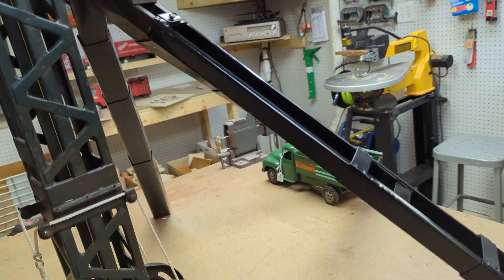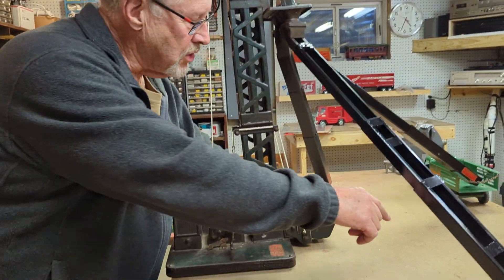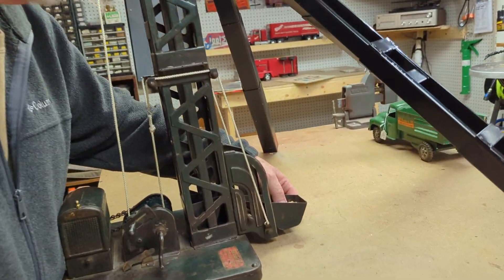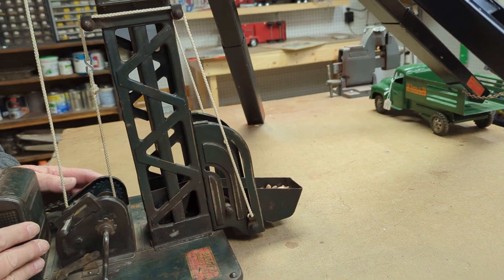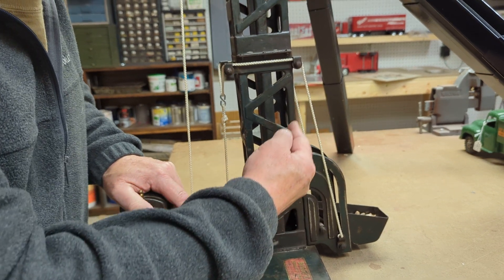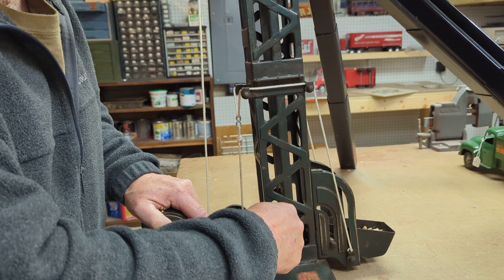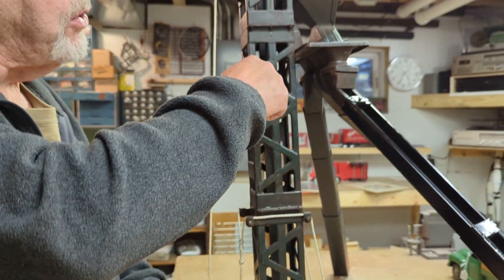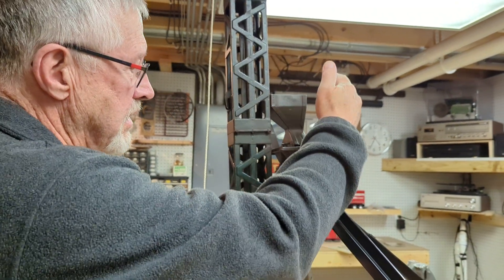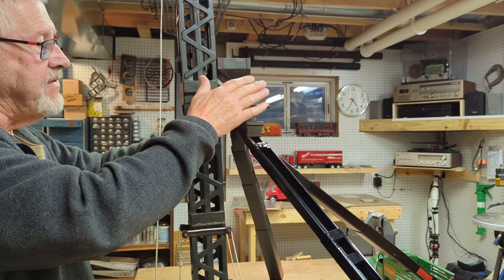So we're going to show you how this thing operates. You put your grain in this lower bucket, and the transmission over here you set to lift. It's going to lift it up, dump it into the hopper, then you change the transmission, and this is going to hoist the grain all the way up to the top. You have three choices of where it's going to go: down the center, down this side, or down that side. I have it set for the center.